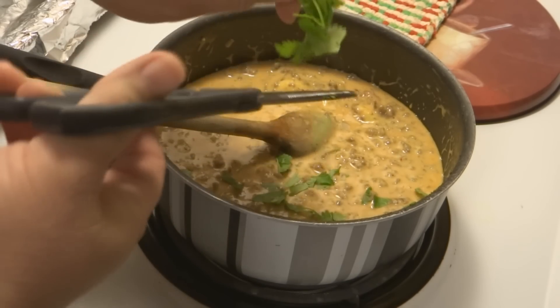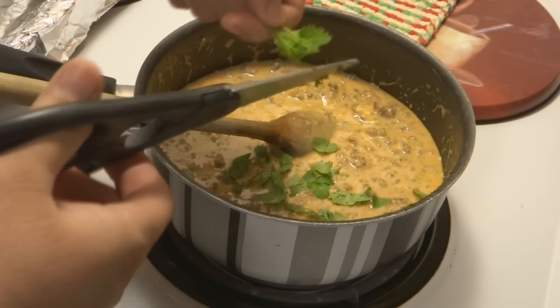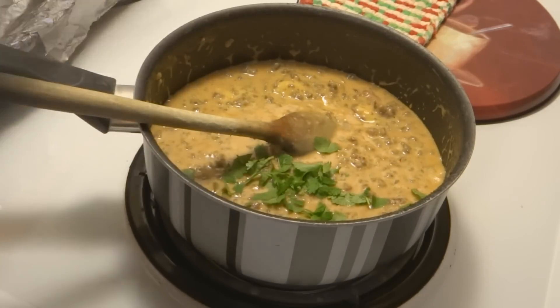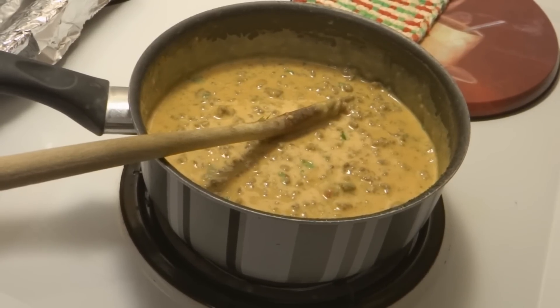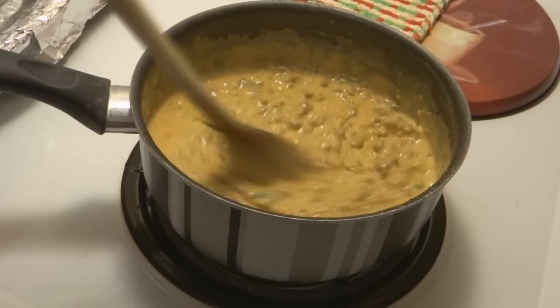I've probably got a couple more minutes to go, and then it should be totally melted. And then it's grind time — one more dip for you to use for Super Bowl Sunday. So there you go: my friend Jesse's Cousin Mickey's Bomb Diggity Dip. Enjoy.